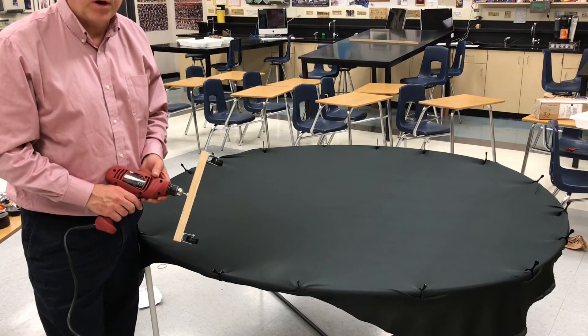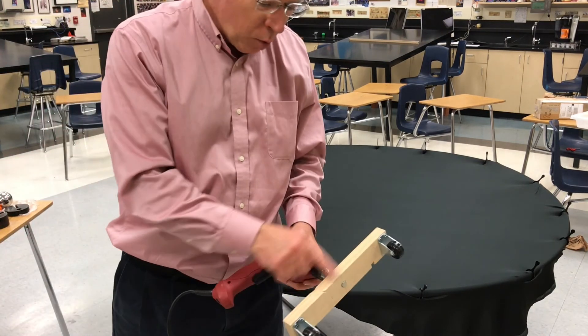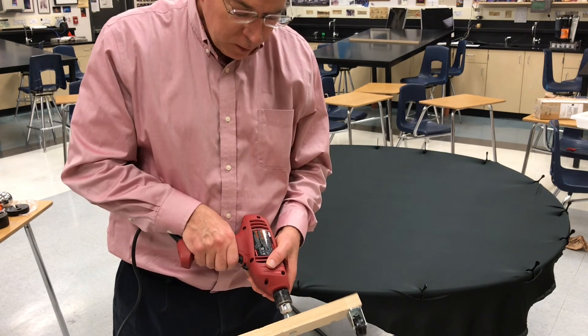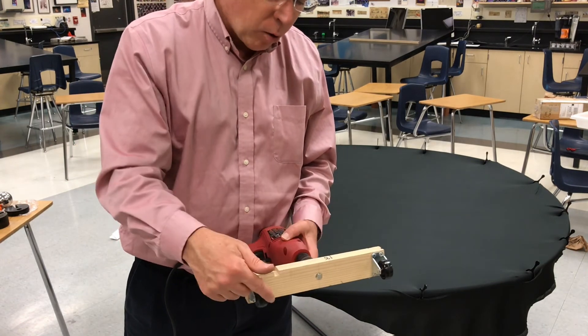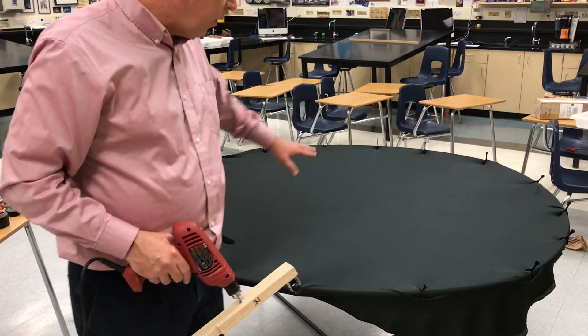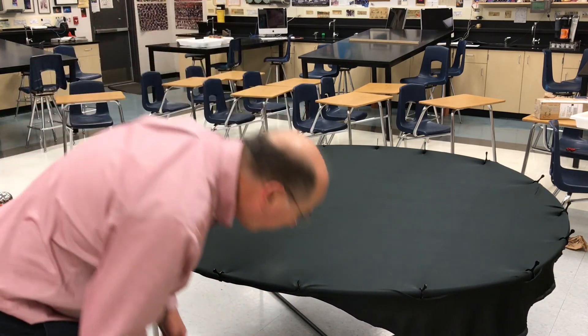One more demo: a gravity wave demo. I have a scrap piece of board, a couple of caster wheels, and a bolt that goes into a drill so it spins. These represent black holes spinning around each other, emitting gravitational waves. I'm going to go underneath and generate them from below.